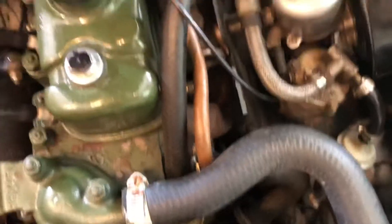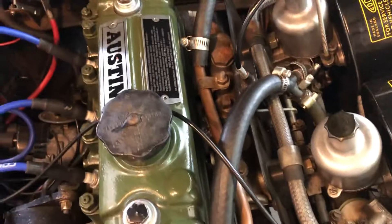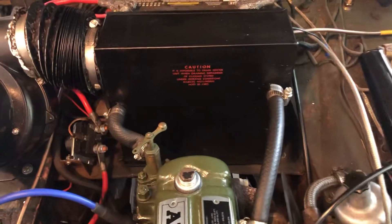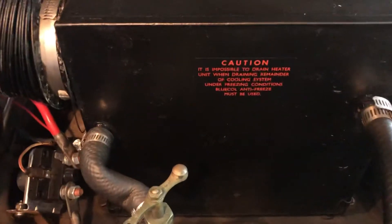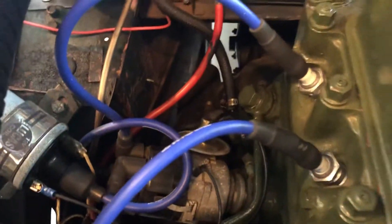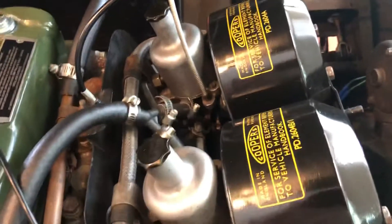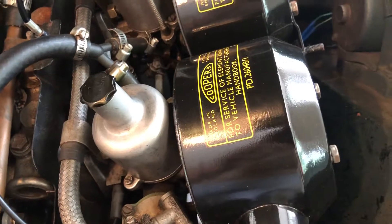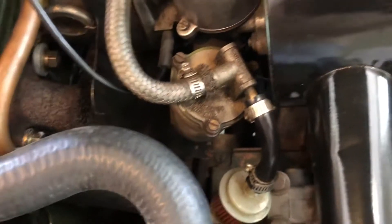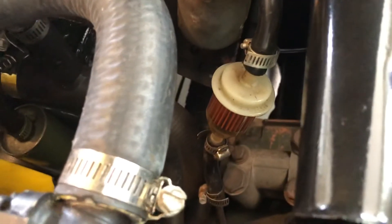New fan, new radiator, all new hoses. I put in a copper heater pipe as well, and spruced up the inside with decalling — got your warning label, heater valve, and new starter solenoid. Carbs are balanced and running great, cleaned up the air cleaners and decalled them as well. Float bowls are in great shape, and I put an inline fuel filter in right there.